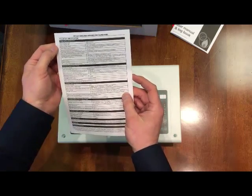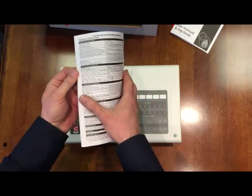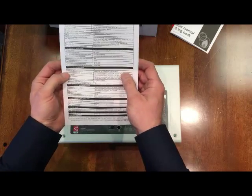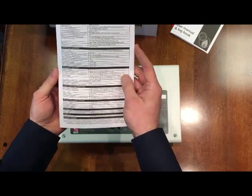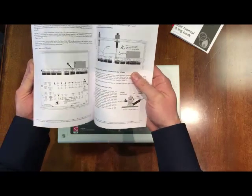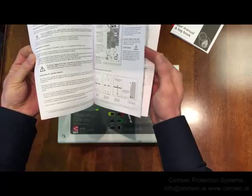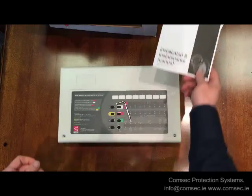The back page covers your number of detection circuits, power supply outputs, and the usual details of the end-of-line resistors and the capacitance for the end of lines for the sounders. There's full detail in the manual on how to set up the different zones, coincidence, and all the other bits and pieces you might need.